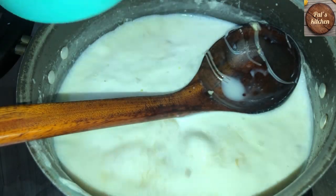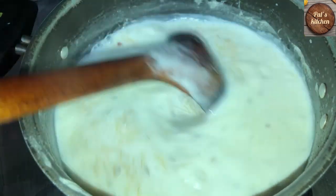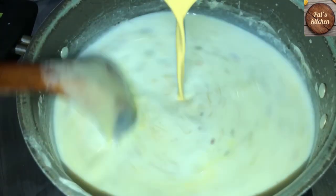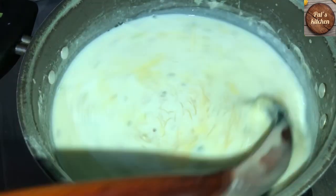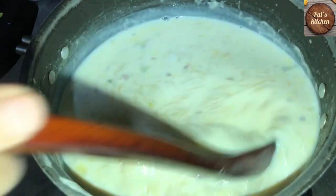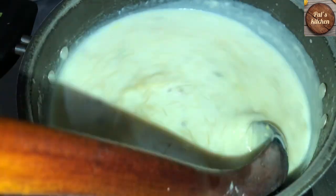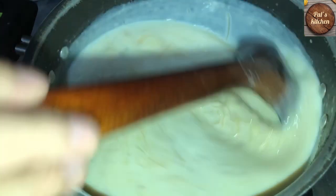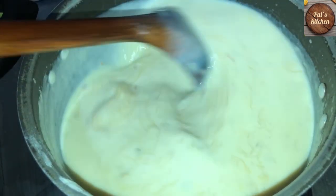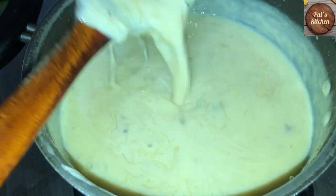I have mixed it in a little milk. I will add it slowly slowly and add it together. I will add the medium flame paste for 2-3 minutes. I will add it in the thickness. Look at how beautiful it is.